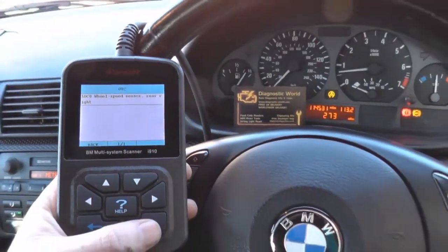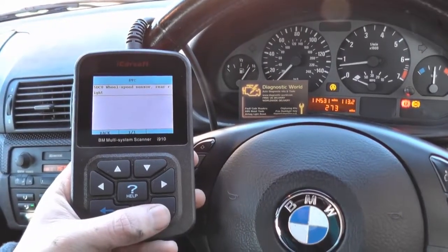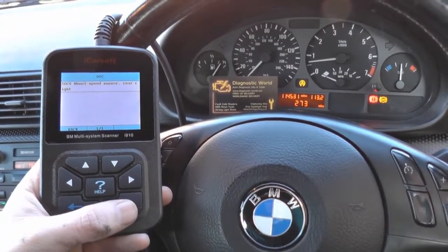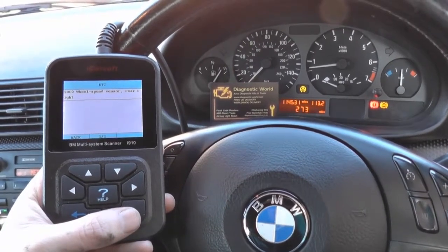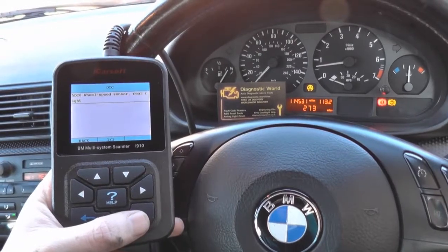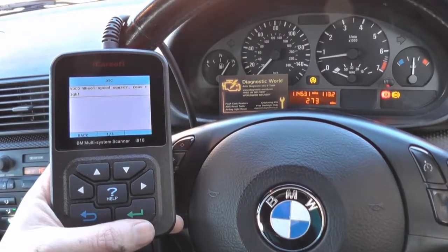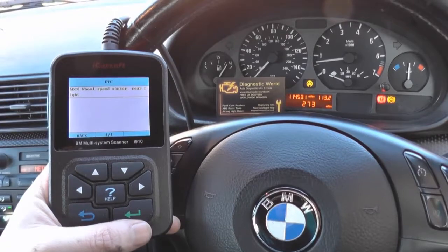We'll read the trouble code and we've got: 5DC0 - wheel speed sensor rear right. That is good news in that we've managed to locate the fault pretty simply and easily without any fuss or confusion. So the best thing to do now would be to remove the rear right ABS sensor, put a new ABS sensor in - generally pretty cheap from Dominator Auto Diagnostics - and then come back into the vehicle, reset the codes, and turn off the ABS lights.